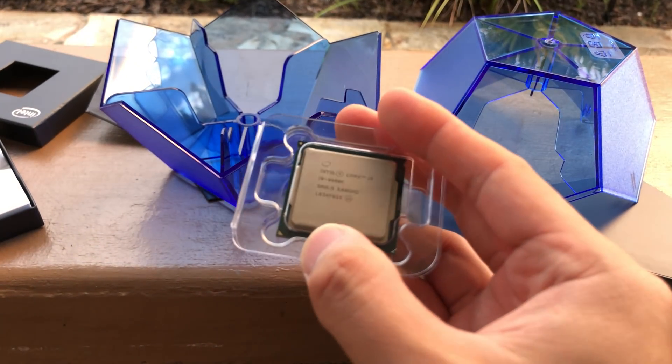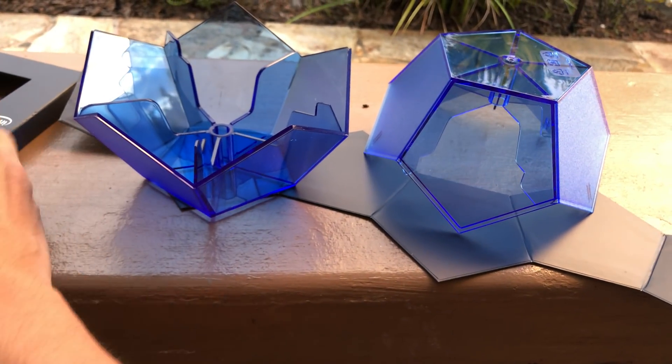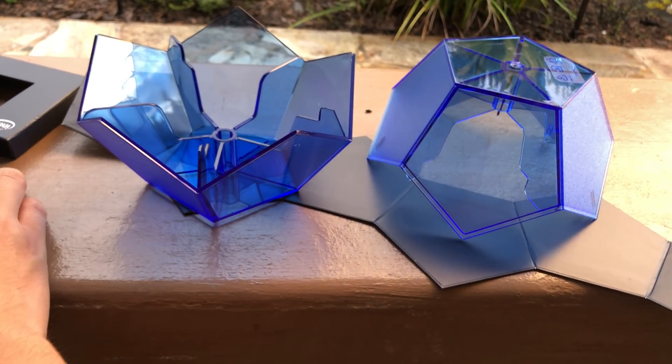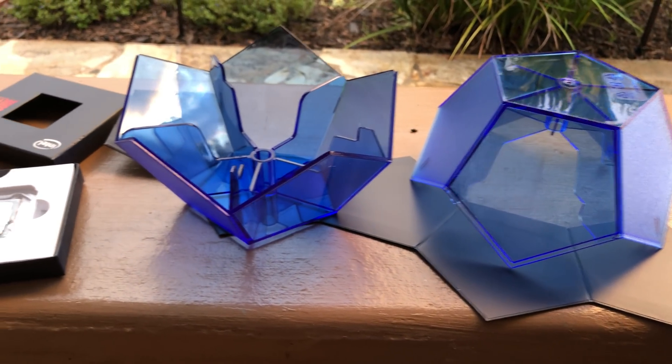Let's get this put into our new Z390 system and see how it does. At a retail price that was supposed to be sub-$500, this has been selling upwards of almost $600. This core better deliver.